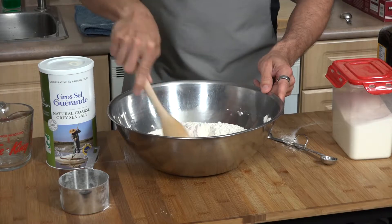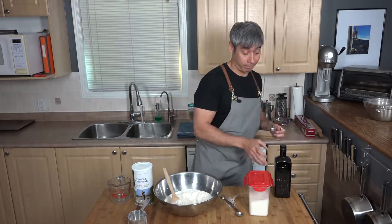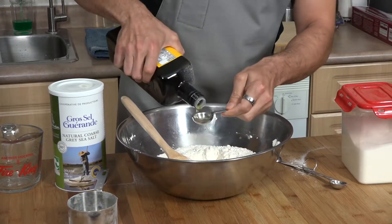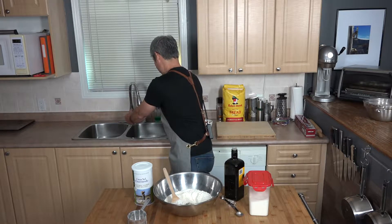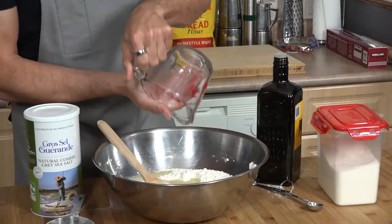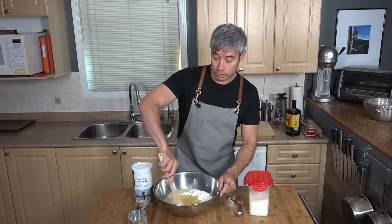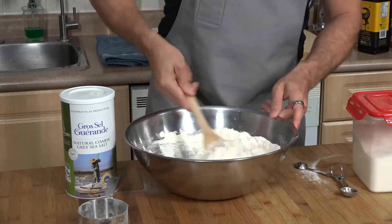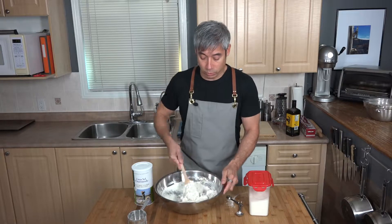You're going to add two tablespoons of olive oil to this. Pour in the hot water. A lot of recipes call for a stand mixer but you really don't need it — maybe it makes it a minute faster. If you just use a big bowl and stir by hand, it'll start to clump together and you can knead it right in the bowl. This dough doesn't need a whole lot of working.